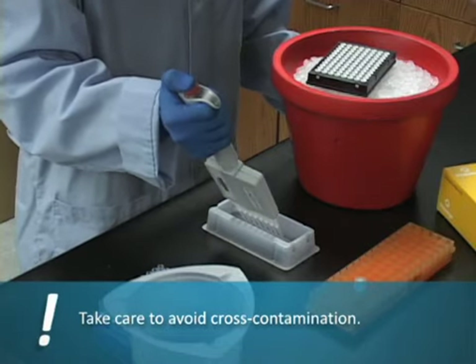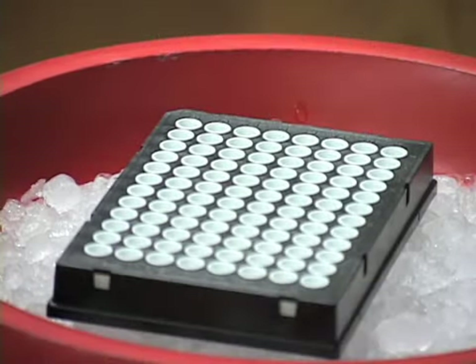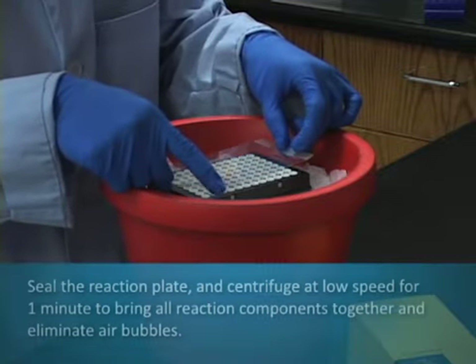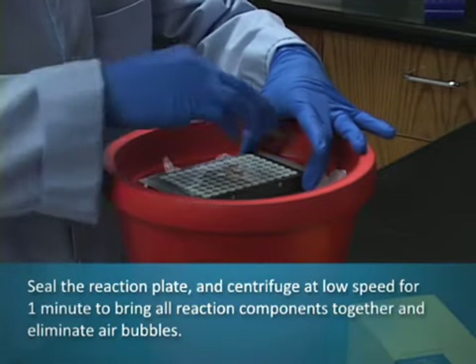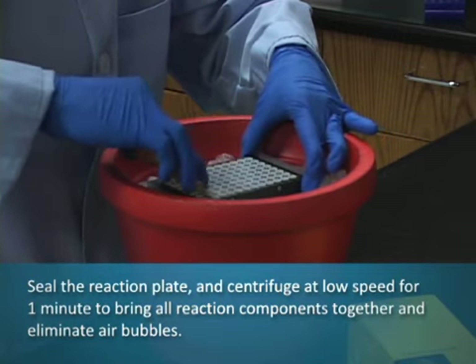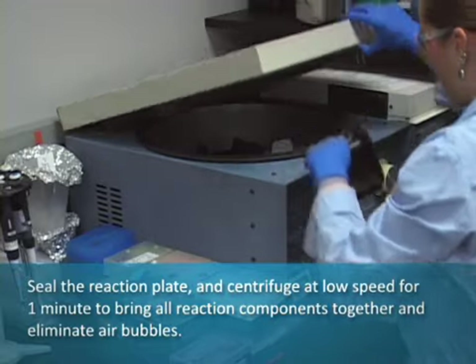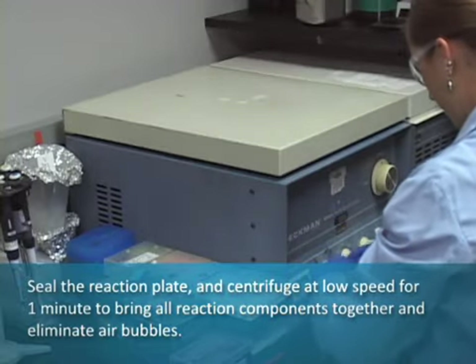Take care to avoid cross-contamination. Seal the reaction plate and centrifuge at low speed for one minute to bring all reaction components together and eliminate air bubbles.